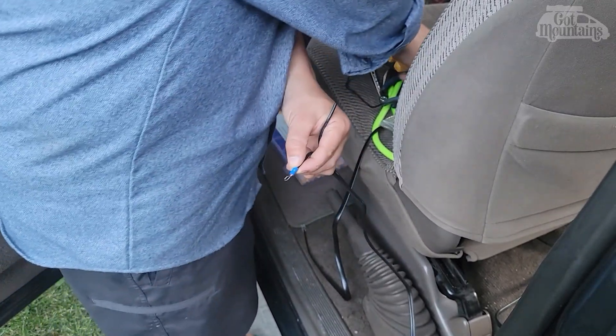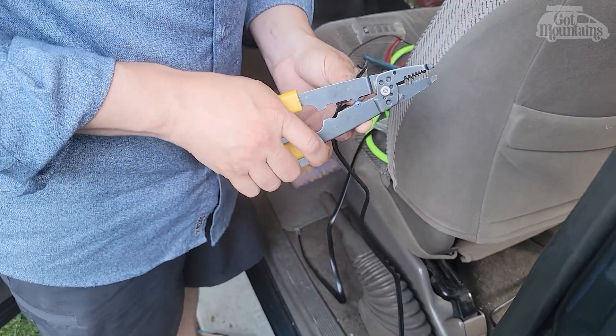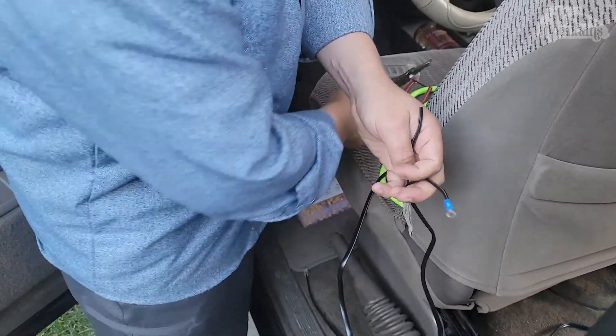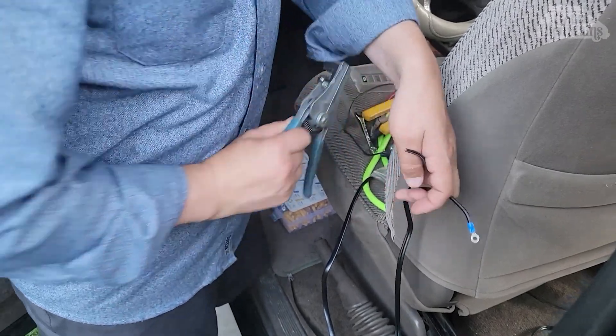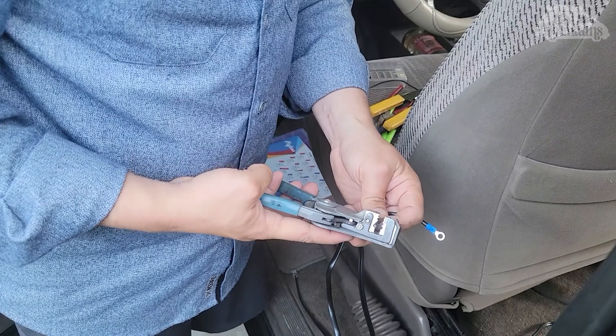So that blue would be negative? Blue is nothing - blue indicates the size for the wire. Blue just tells you that it's for a certain size gauge. Yellow is larger, blue is middle, and then red is small.